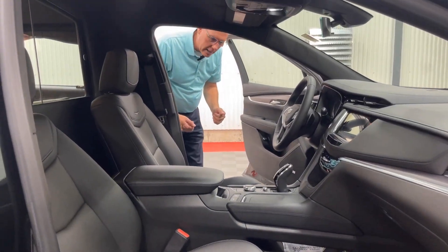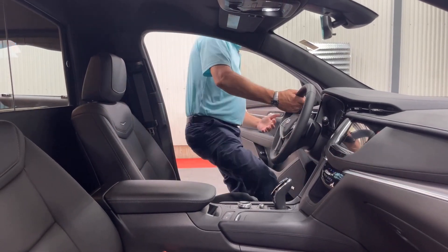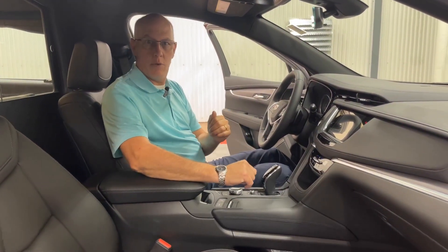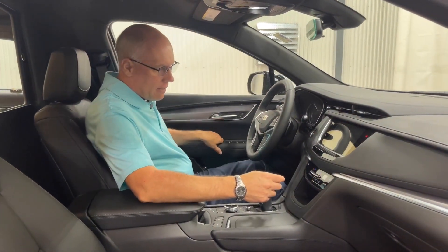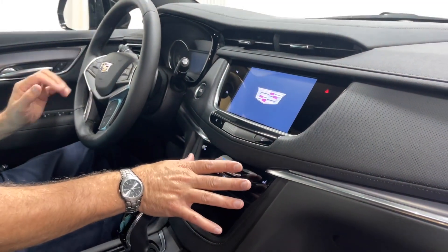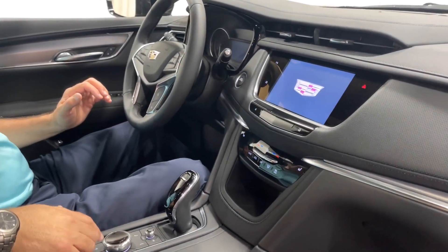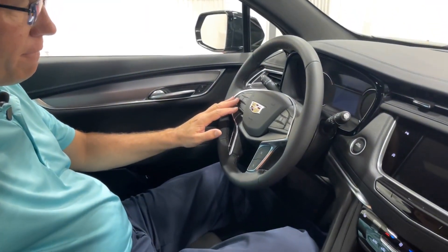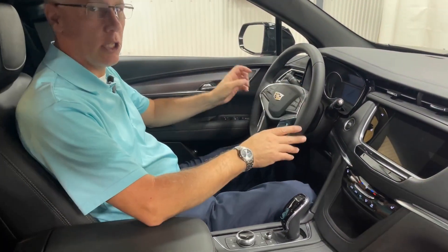A really nice part about the XT5 chassis is — as you can see, I'm six foot two — it's a nice, easy lateral slide versus going down into the car chassis that Cadillac has had for many years. Everything is very user-friendly: you have your push-to-start, heated seats, all your air conditioning controls, your touchscreen which can also be operated via the knob, and you have the ability to use quite a few features right from the steering wheel so you don't have to take your eyes too much off the road while driving.